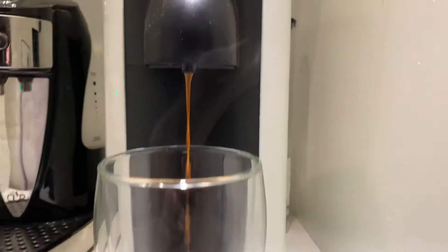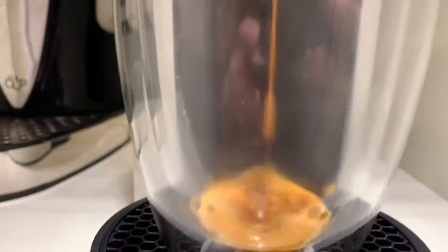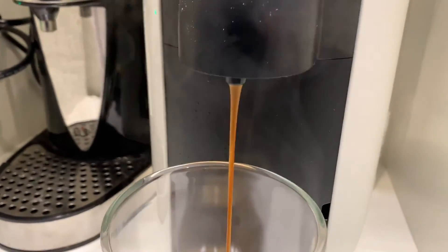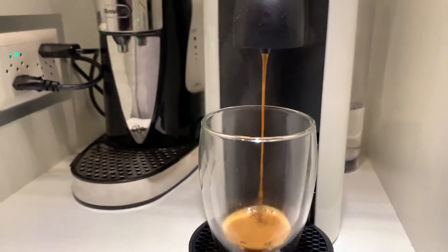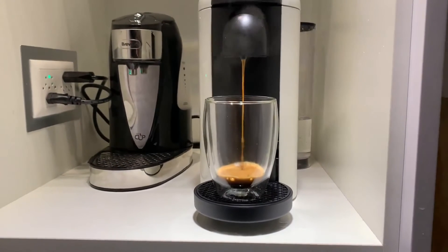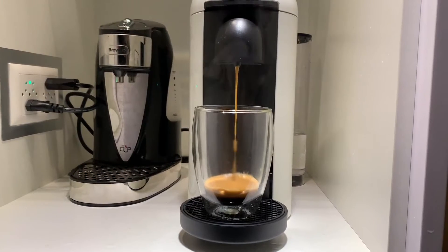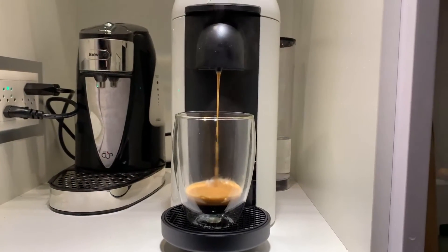Here we go. So actually this pod that I picked happened to be quite a small volume one. Here we go. It's quite a crema-filled espresso. There's a lot of bubbles in this.